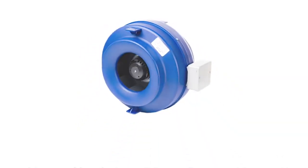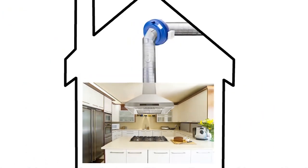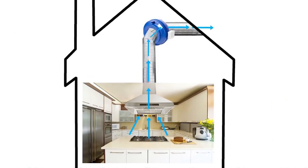Local blowers or fans that are installed directly inside the range hood can be very quiet, but you can lower the noise level over your range hood even more by using a remote blower, which is located away from your kitchen — in your attic, in line with your ductwork, or on your rooftop.